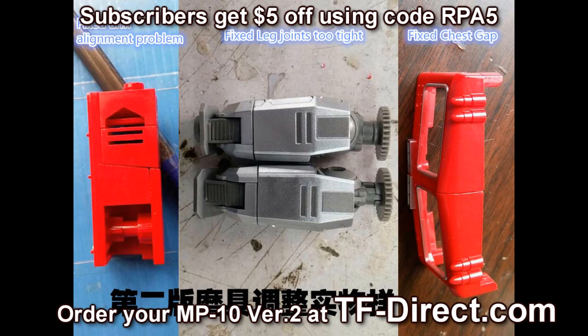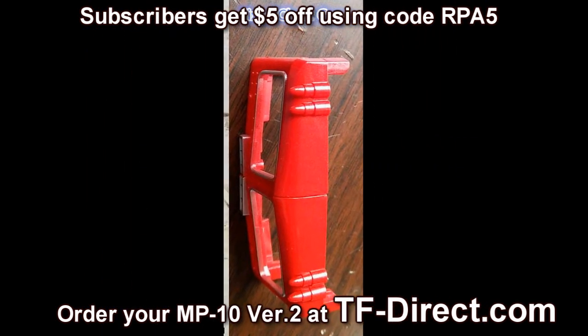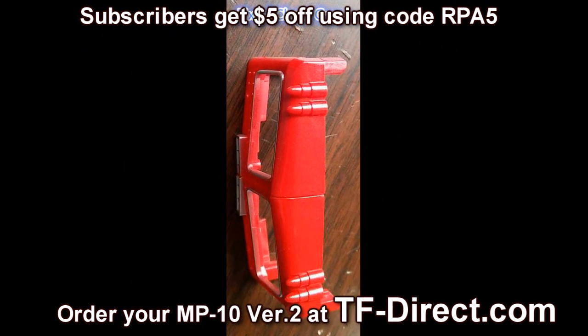If you look to the right here, you'll also see that they've done some chest update. The only thing is they don't have the chest actually attached to the figure in this picture, so it's kind of hard to say whether or not it really did clear the gap.